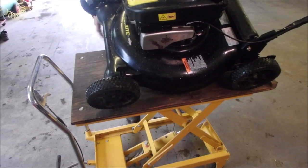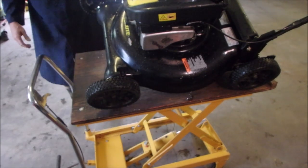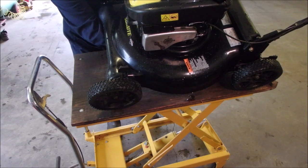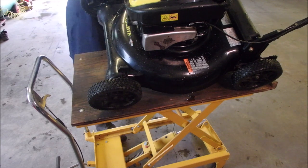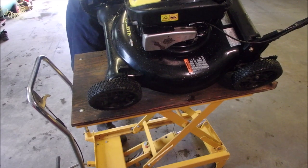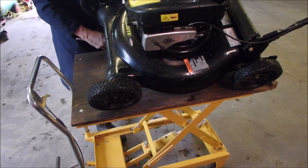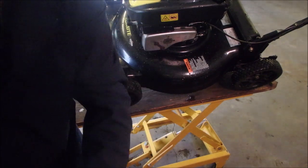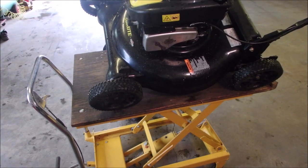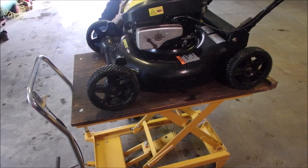I'm just going to take out the oil right now and we will carry on with life. I'm doing this right now because the oil is hot. There we go. Boom.